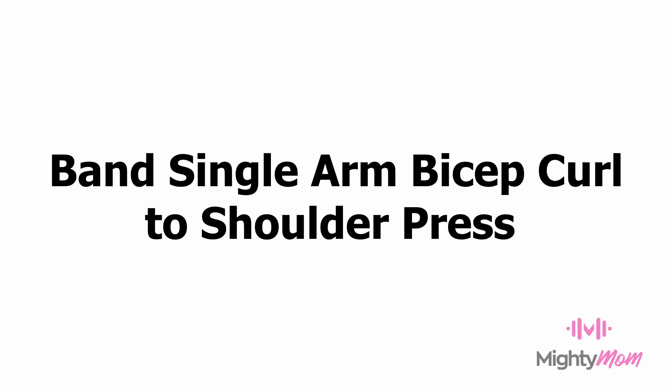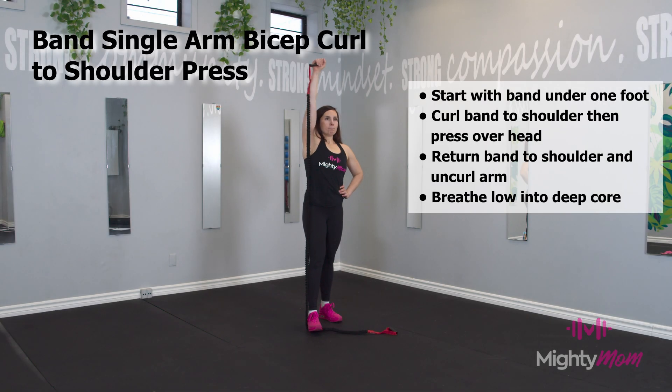Band Single Arm Bicep Curl to Shoulder Press. Step on the band with one foot, and in that same hand, you're going to curl to the shoulder and press that handle up over your head.